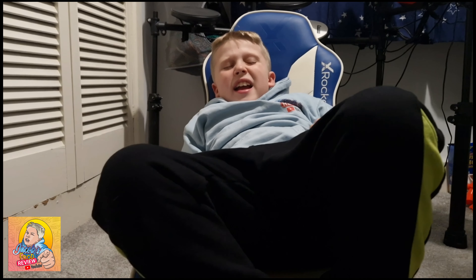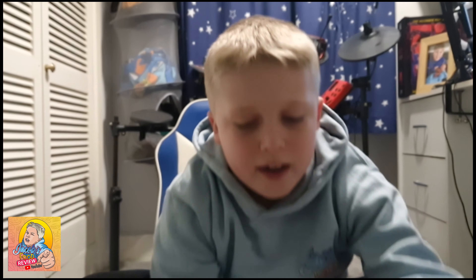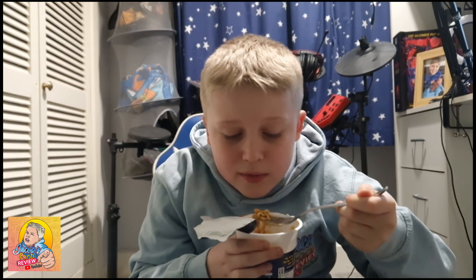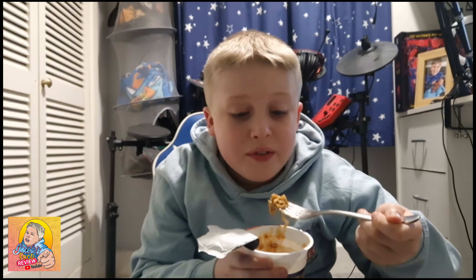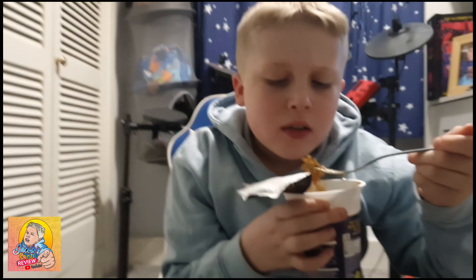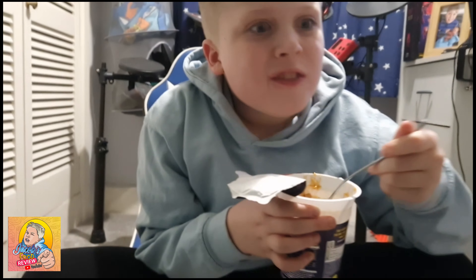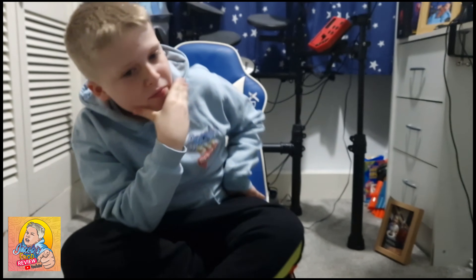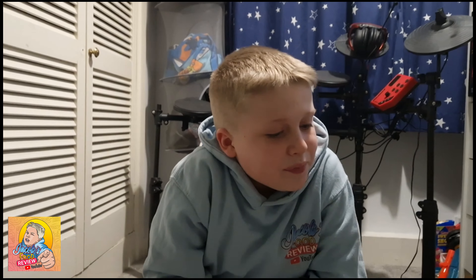Yeah, that's got a bit of a kick to it, that's got a spice to it. Does it taste like a doner kebab? I can't really tell. It is nice though. It has got a doner kebab-ish flavor to it. That spicy sauce has got a real kick to it. This is actually really nice, but it's spicy. Better with the hot sauce, yeah.